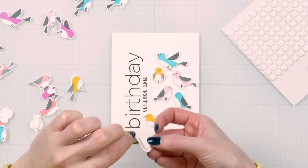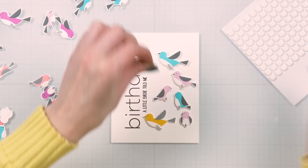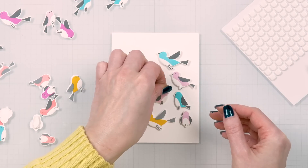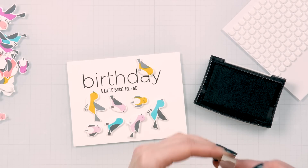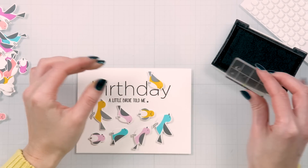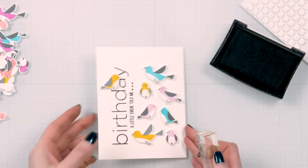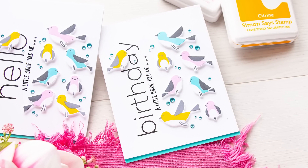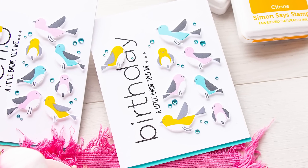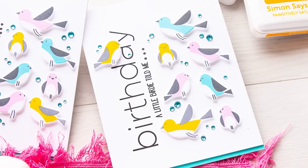I did the same with the birthday-stamped panel — I positioned the birds in the same way and added one bird over the word 'birthday.' The bird sits on the letter D, partially covering the letter A. I also stamped three dots as if to continue the sentiment to the inside of the card, and it does continue there. I first wanted to just draw dots using a black pen, but I couldn't find a black pen in my craft room — so it was easier for me to find a tiny circle stamp and stamp it in black ink to imitate the dots.